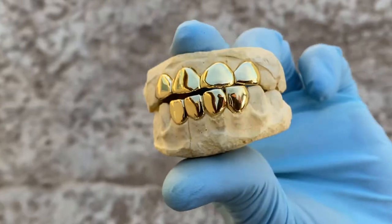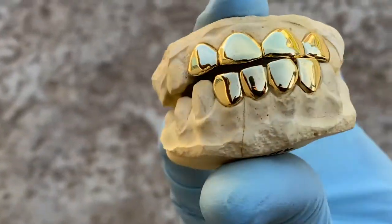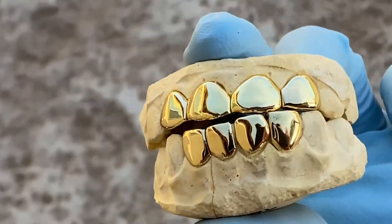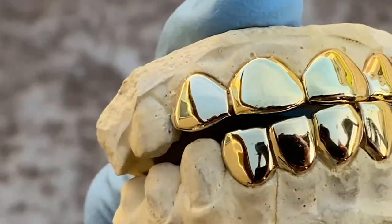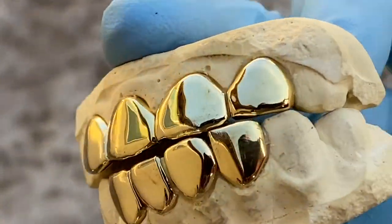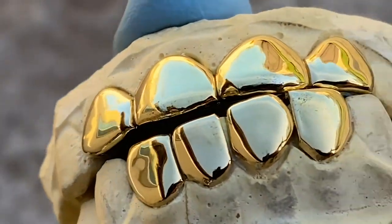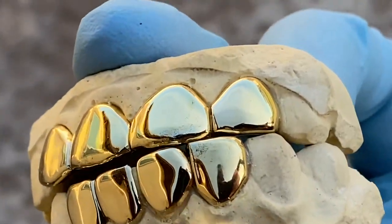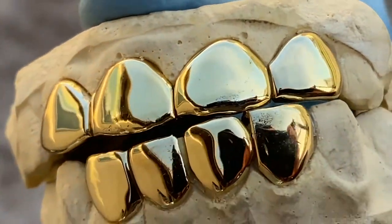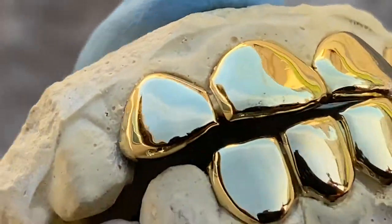Check this one out — this is a four on four teeth single cap custom fitted grill. These are gold plated over solid 925 sterling silver. What's really nice about these single caps is you get the super definition in between each tooth, because each tooth is actually an individual cap.